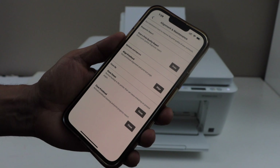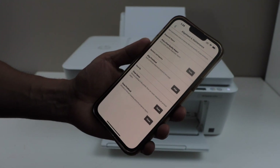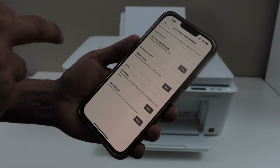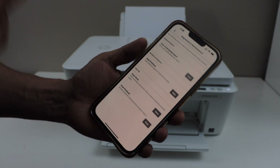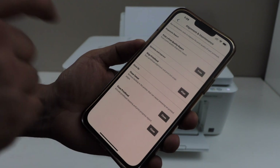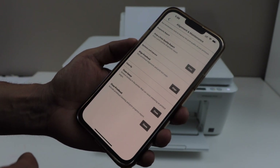If you have any problem with black or color ink, like if there are smears on the print, you can just use the clean smear option. If some of the ink is missing or it's not printing clearly, then you can go for the clean printhead option, and this will unclog the printhead.